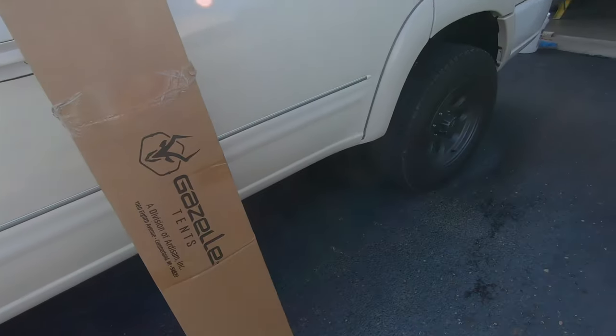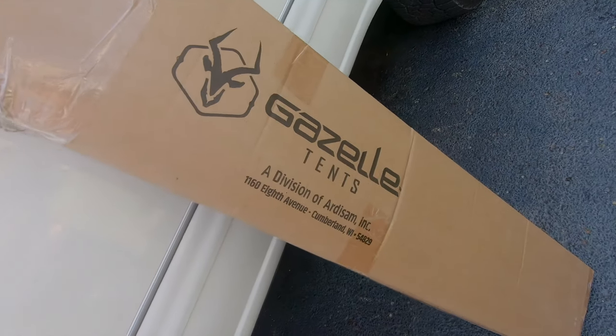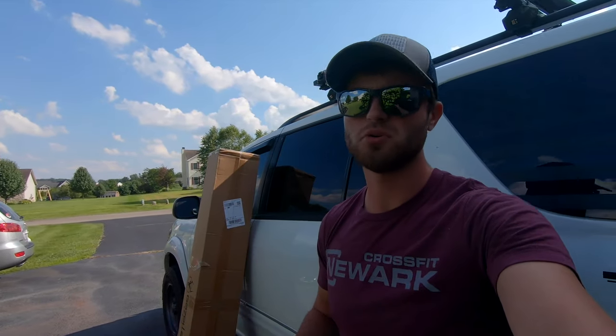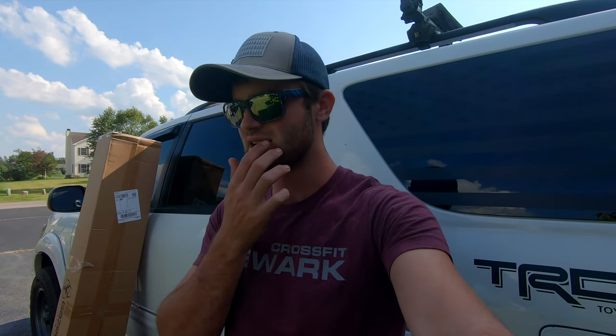We're leaving in a couple days to go up to Michigan for a family camping trip, family vacation. And the tent we got is Gazelle Tents — I think it's called the T4 Hub Tent. From what I've seen, it's super easy to set up, it's spacious, you can stand in it. It's nice.